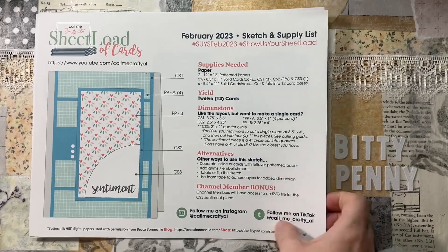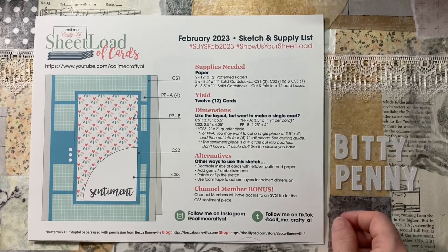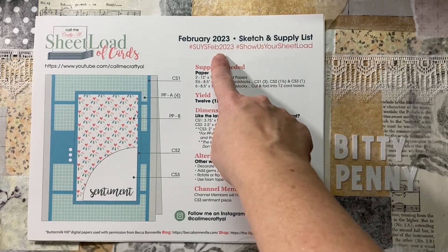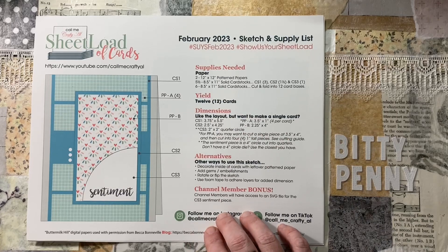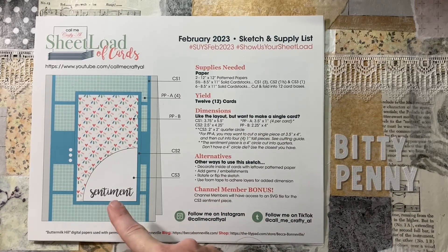Hey, it's Biddy Penny. Welcome back to my channel. It's February Sheetload of Cards! Use those hashtags at the top of the page if you want to share what you're making with the Sheetload.